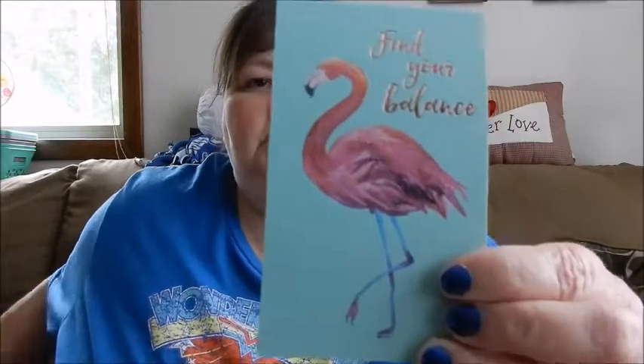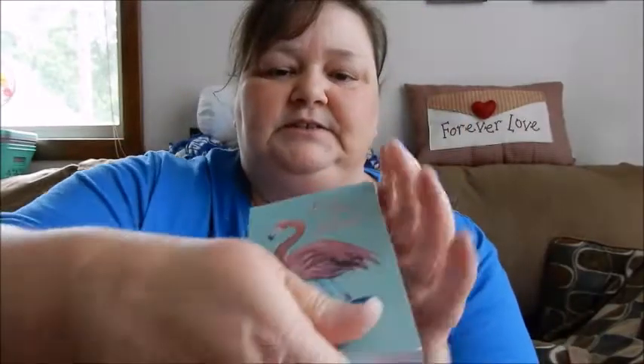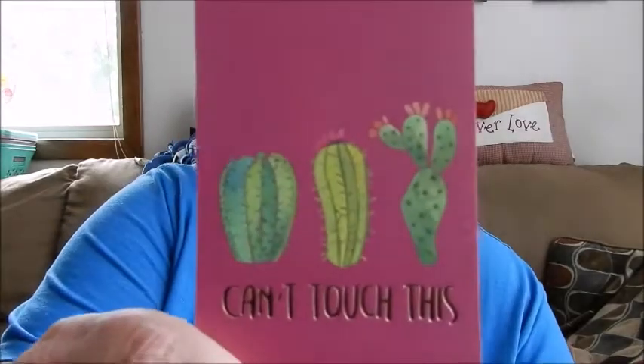And then I found these as we were getting ready to check out, and I'm so glad that I did because they're so cute. Look at this — it just says 'find your balance.' It's just a little notebook with all lined paper. Really cute. And I love flamingos. A lot of people say they're not into the flamingo thing, but I am. I'm more into them than I am the cactuses, I think.